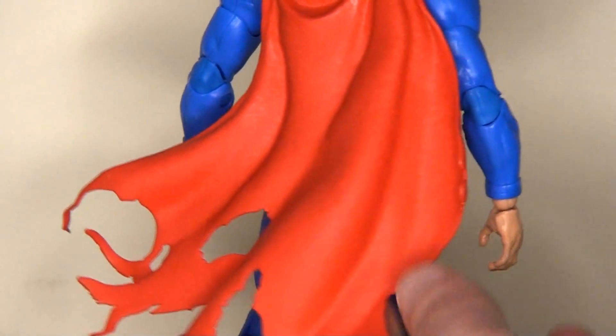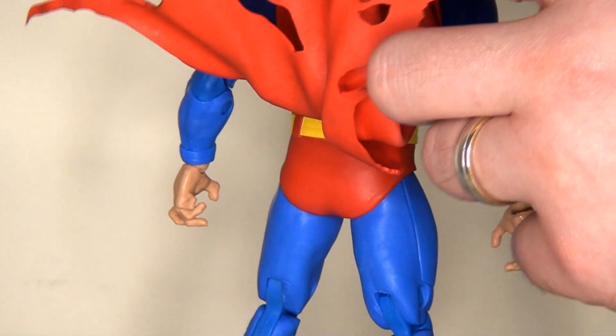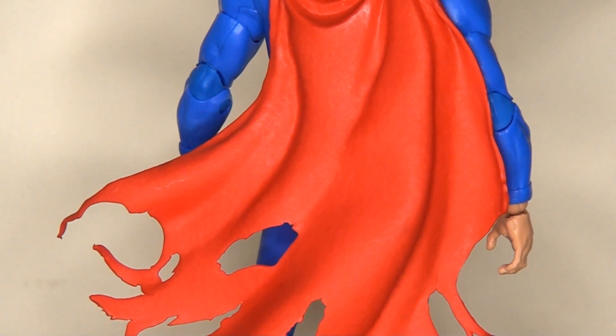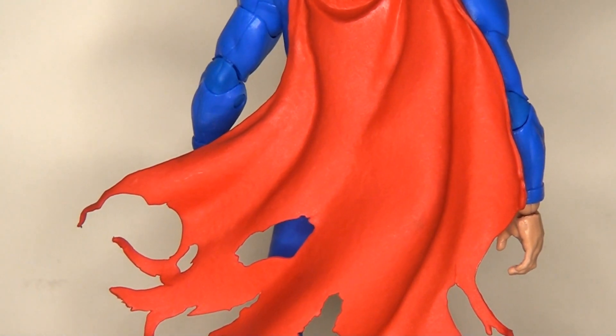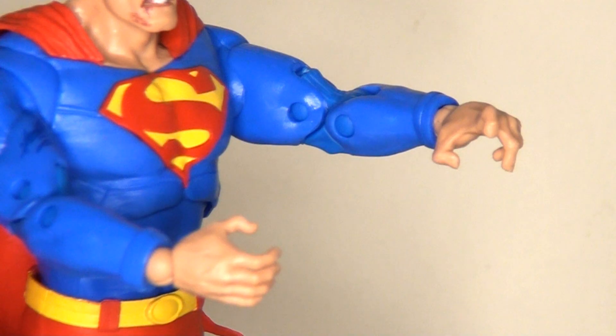If we look at the cape, there has been an attempt to cut some holes in it and make it more tatty around the edges, which I think looks really good — I really like this frayed effect. There's no shading on it, which is a real shame, and the cape itself is fairly flexible but still fixed in place. He does come with an alternate pair of hands, but sadly no closed fists, which I think is a misstep. You definitely want this version of Superman to have a fist because he is in a proper fight.